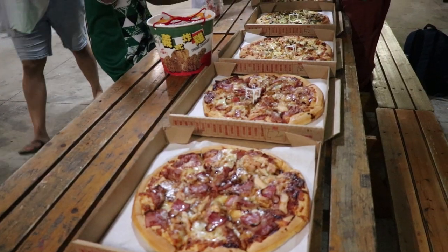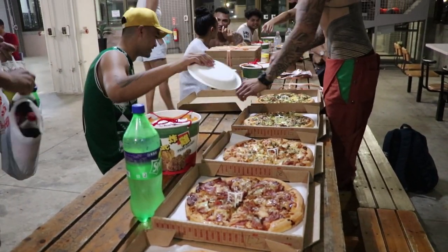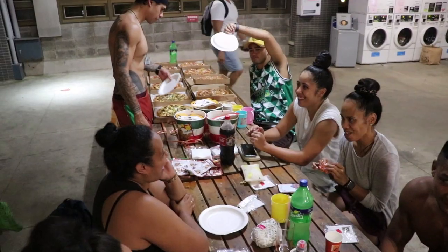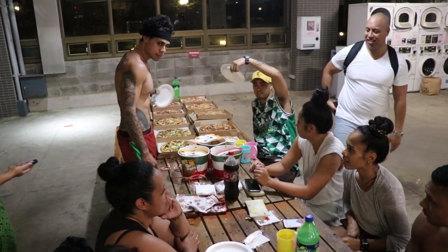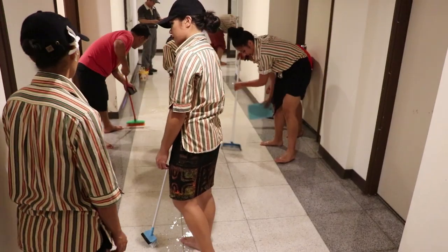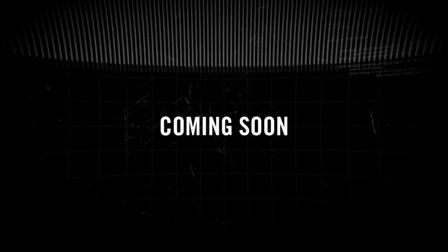And that pizza party marked the end of our first week at our new jobs as Polynesian entertainers at Lilful Theme Park. And for a moment, all seemed happy and peaceful. Little did we know that a whole lot more drama would be coming our way. But to find out more about that, you'll just have to like and subscribe and wait patiently for the next video. Until then, bye for now!